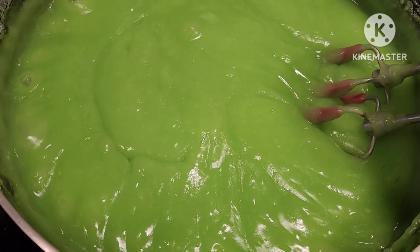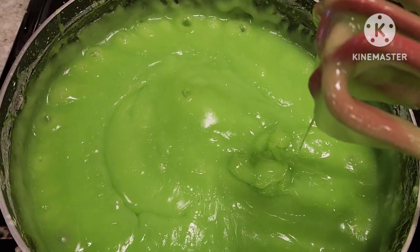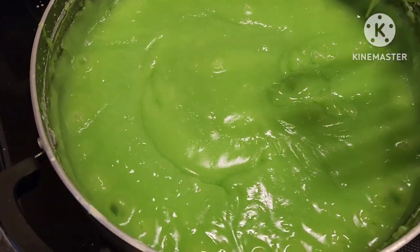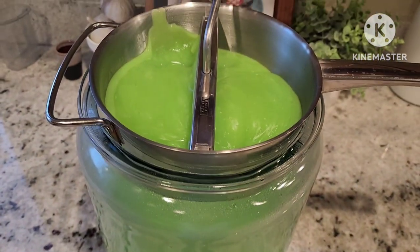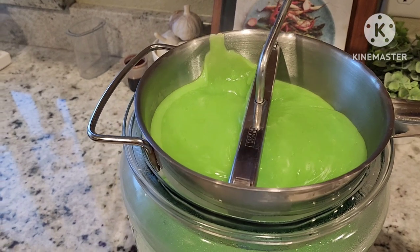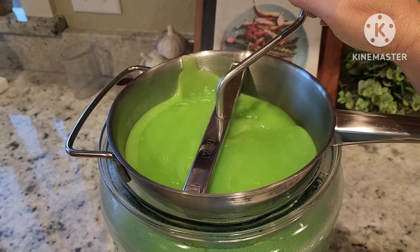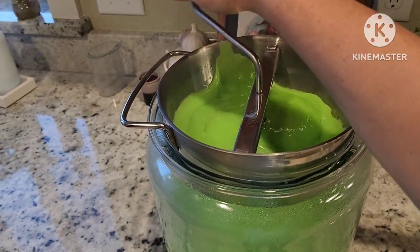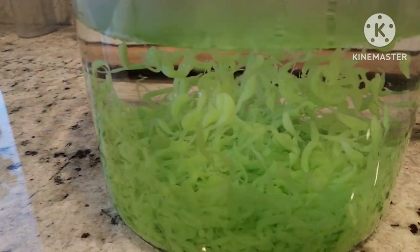Now the Namvan is ready. I'm going to bring it to the strainer and pour it through. I'm using a food mill, but you can use any pot that has holes on the bottom. Then you will have to get some cold water and put it under the Namvan.